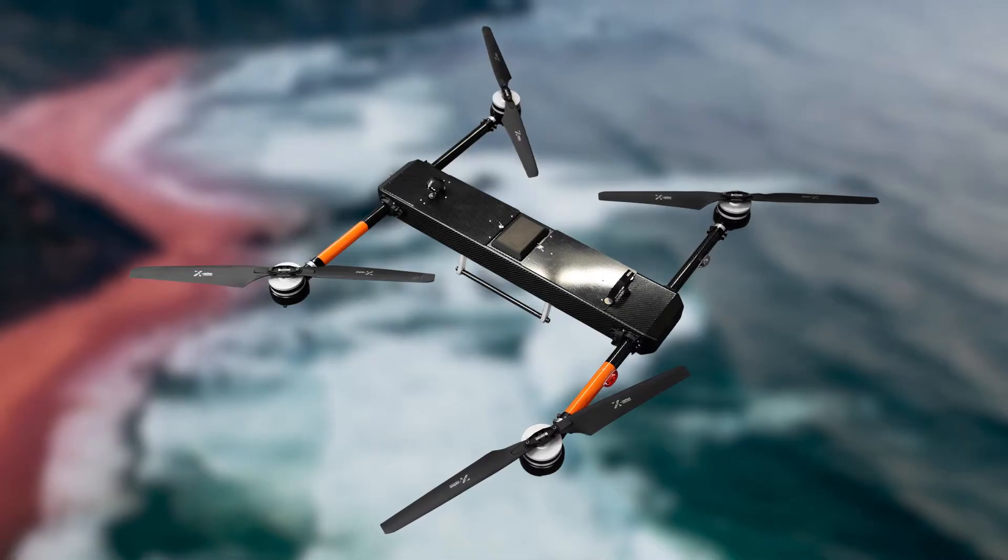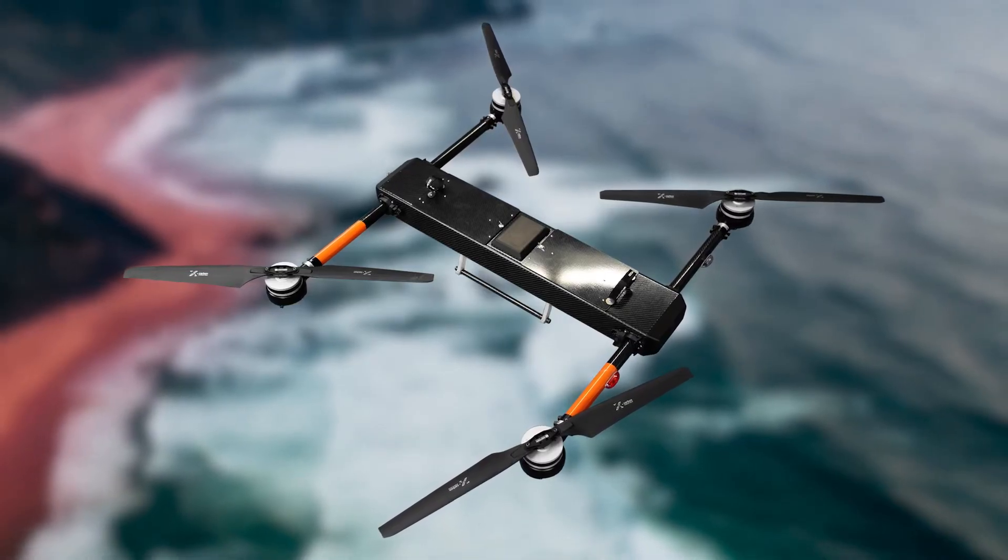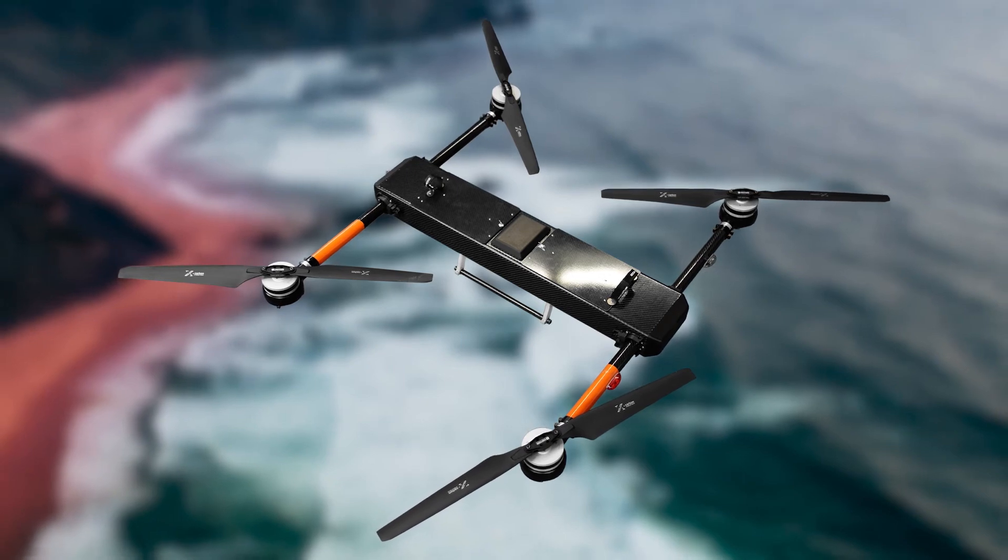we have just released the Commander 3XL, an airframe that incorporates the very best in UAV technology, bringing our most versatile airframe to the forefront of all industry offerings.